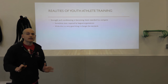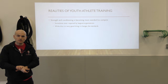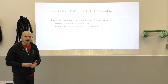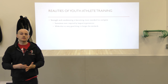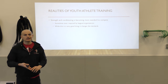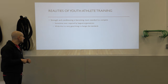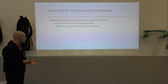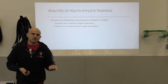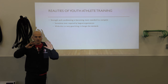Strength and conditioning is becoming more standard to compete. From working in a place like MBSC in Woburn with hundreds of athletes, especially in the summer, it's now becoming what is needed to compete at even a freshman level, and exponentially more in college. Sometimes it's even required by leagues and organizations. While this is a very good thing, it changes the standards.